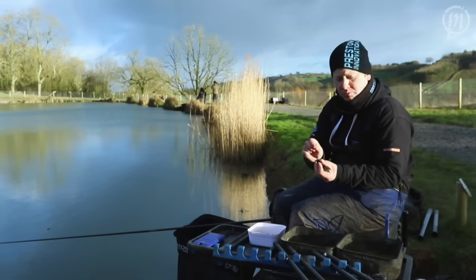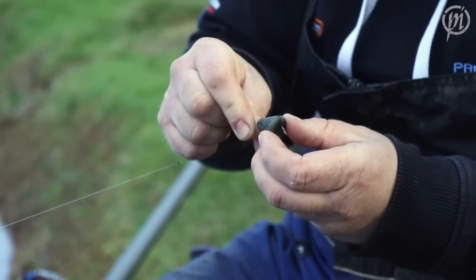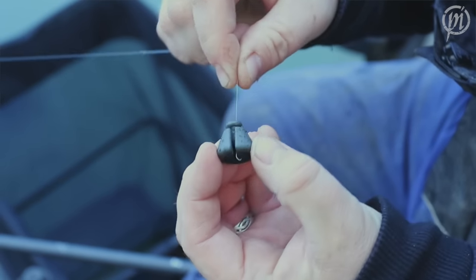No different to any normal plummet — you hook through the ring, pop it out the bottom and into the foam.